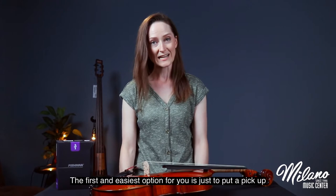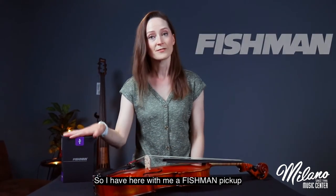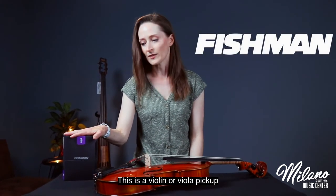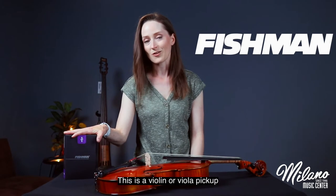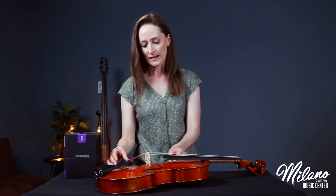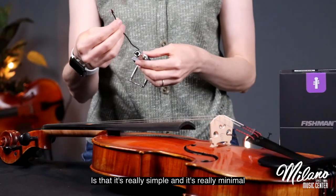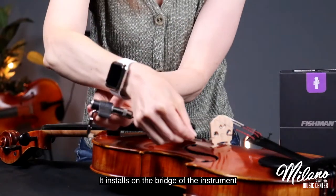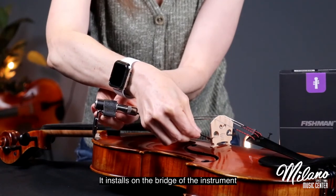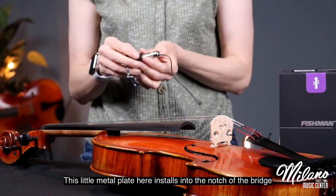The first and easiest option for you is just to put a pickup on your acoustic instrument. I have here with me a Fishman pickup. This is a violin or viola pickup, also available for cello and upright bass. What's really great about this pickup is that it's really simple and minimal. It installs on the bridge of the instrument, and this little metal plate here installs into the notch of the bridge.